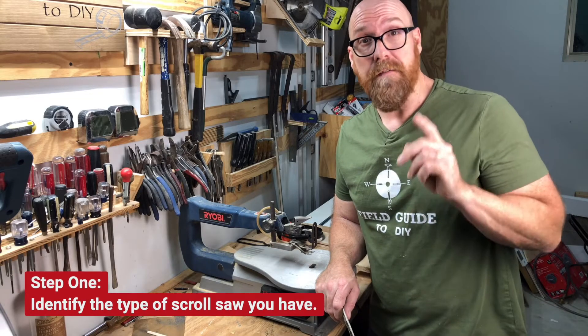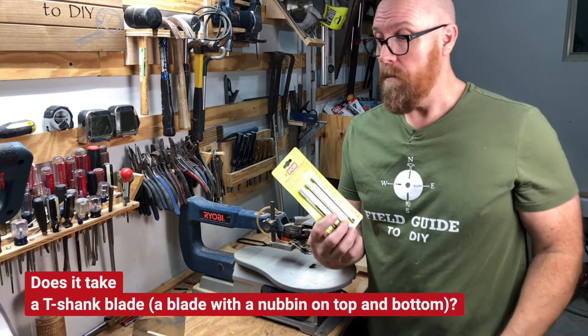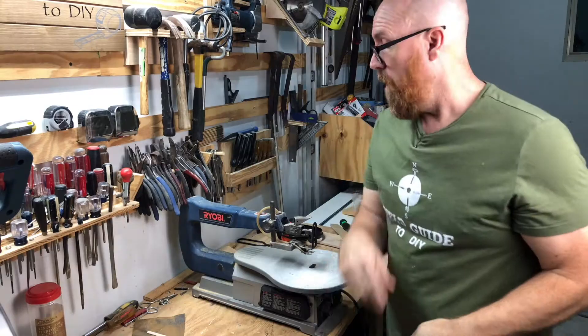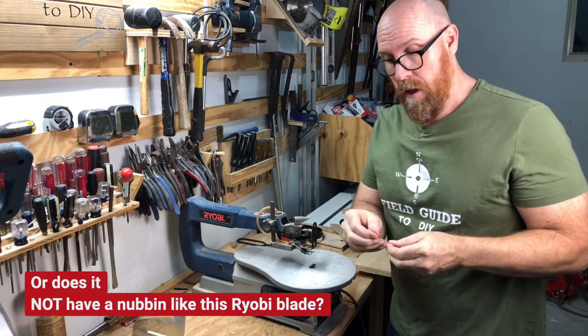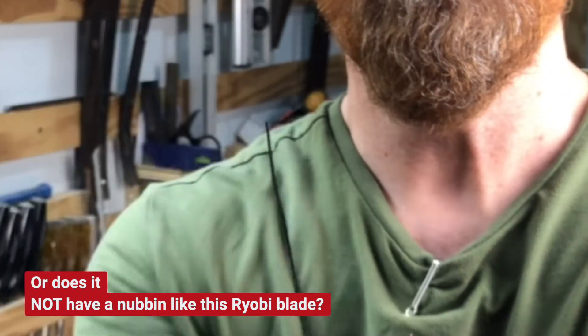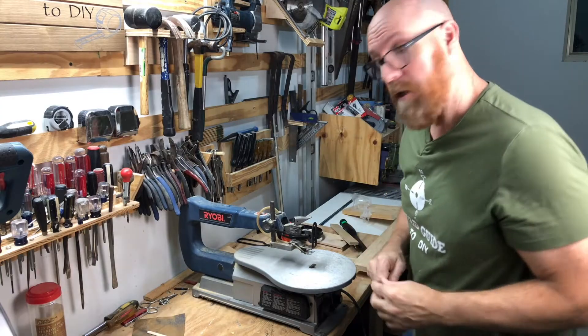First thing you have to do is find out what kind of scroll saw you have, because there are newer models that have a T-shank on the top and the bottom. Whereas this old Ryobi doesn't have a T-shank — it just simply tightens down with a set screw. So that's what we're going to do right now.